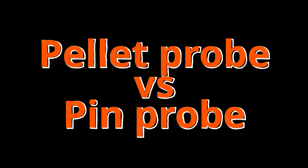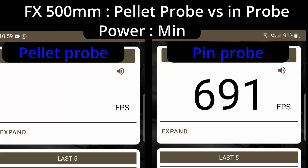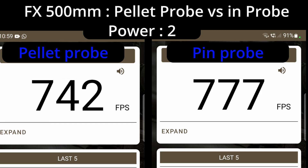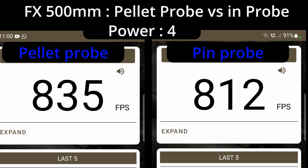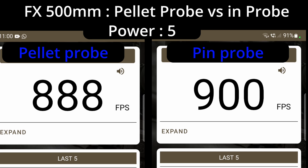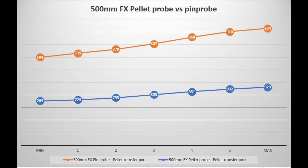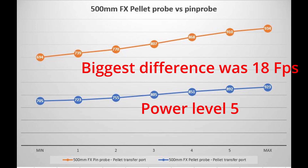Next up: the pellet probe versus the pin probe. I tried every combination to put these things next to each other, synced everything — I just could not get it done. After 4 hours I eventually gave up. But you'll see the results just now. After 4 hours of editing and just getting nowhere fast, this is the best way to explain the difference. The pellet probe is the blue one at the bottom, the pin probe is the orange one on top. Although the lines look exceptionally wide apart, the average spread was only 10 feet per second — extremely low. I expected a lot higher.